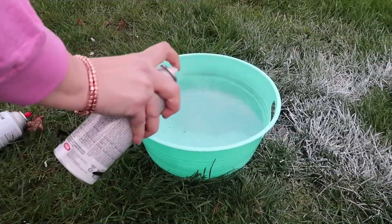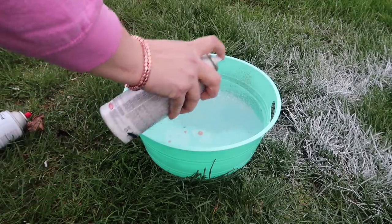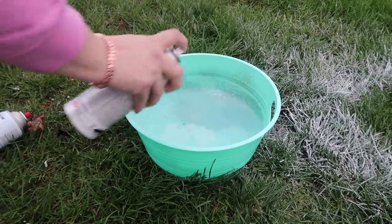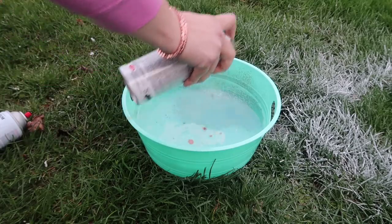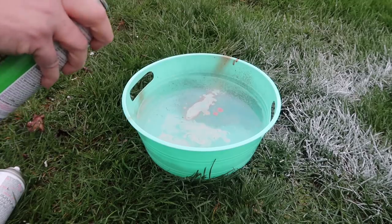I'm just taking this copper color and some black, and I filled this bowl a little bit more than halfway with water, then just spraying the top with the two different color spray paints and kind of mixing it around.